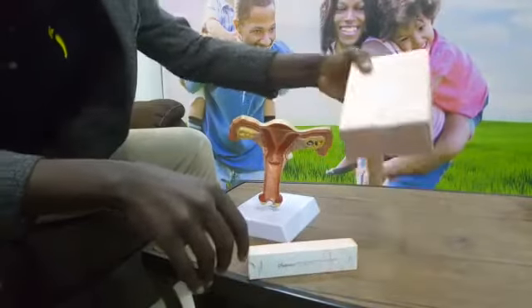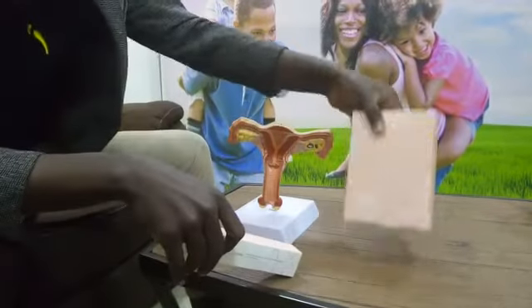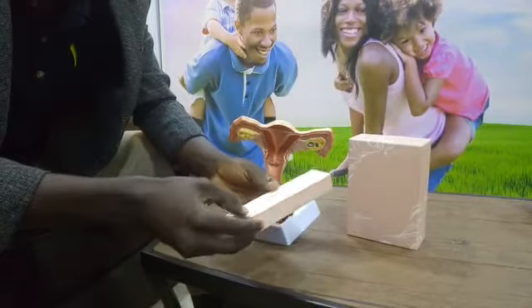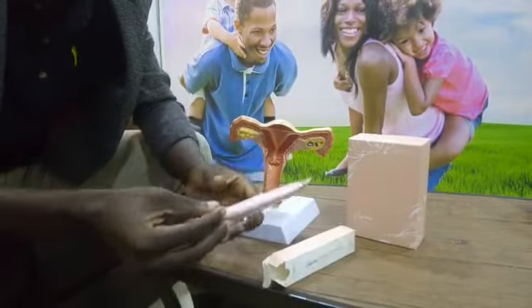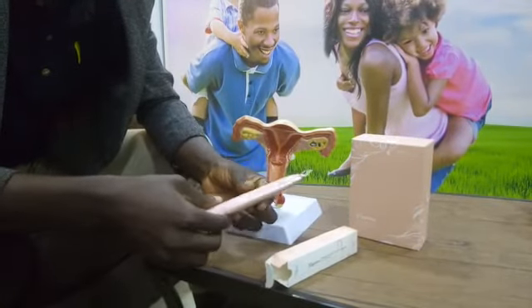This is Vagene, and in this video I'm going to show you how to use it. Inside this pack there are six smaller boxes, and when you open the box the product comes in an airtight sealed foil like this — that's to avoid contamination.